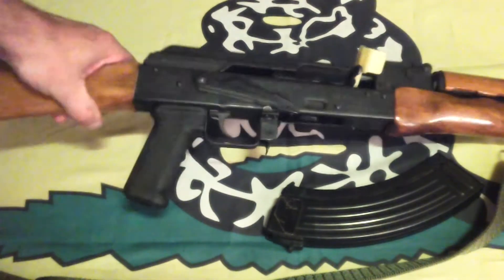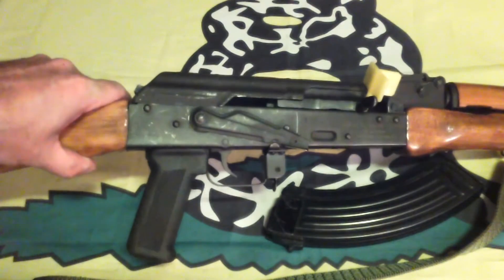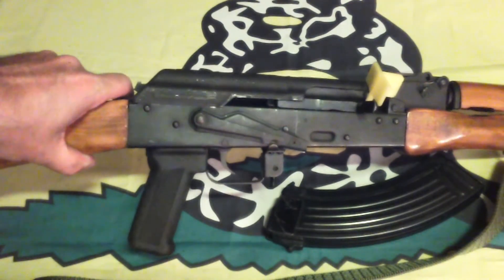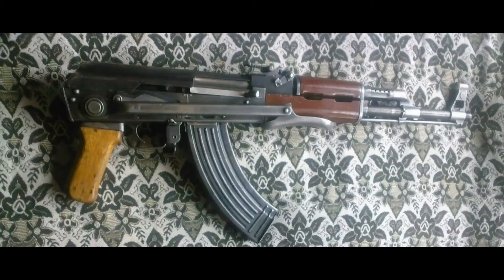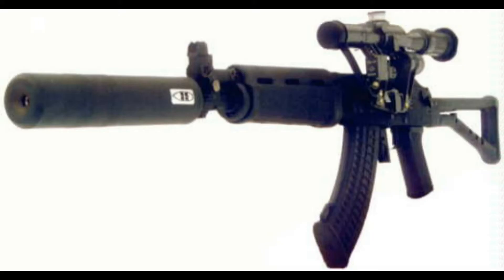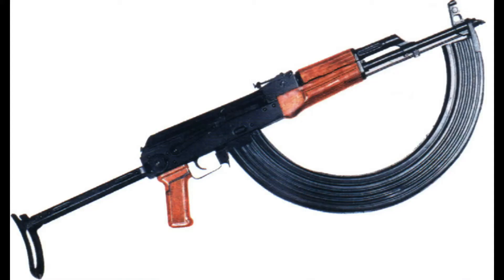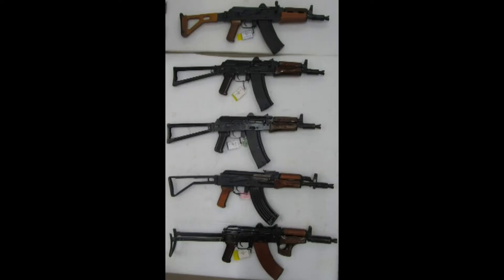This example is a Romanian copy of the AKM, the modernized version with a sheet metal receiver, and this is semi-automatic only. Bear in mind that, like the AR-15 series, particular examples of the Kalashnikov may differ considerably in appearance, but these controls and their functions should be common across most examples.